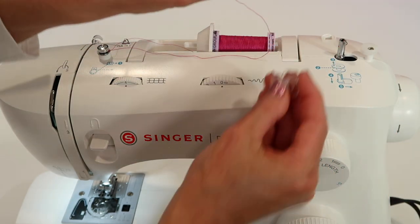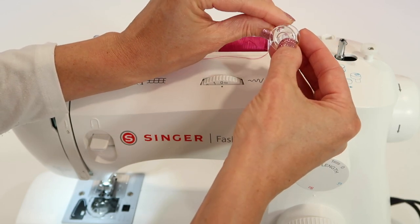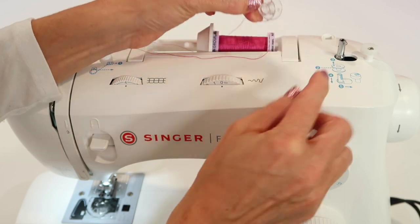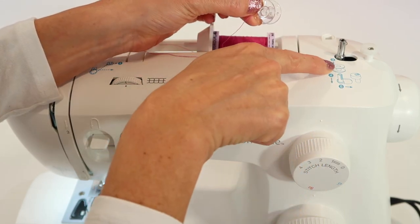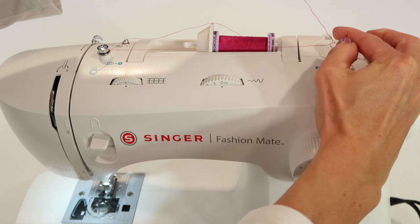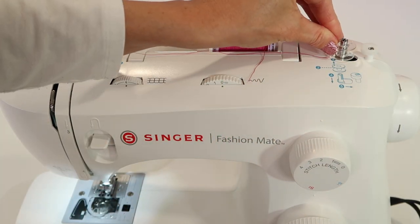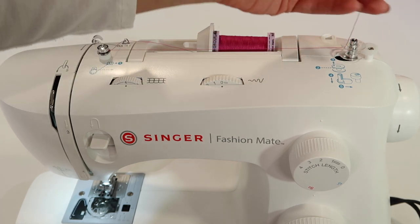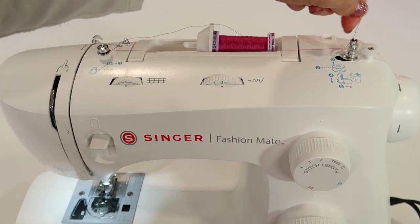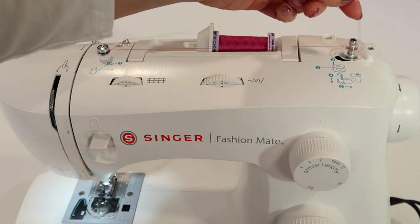On your bobbin, when you pull it out, a couple of the holes are real and some are not. You're going to take your thread from the inside out, just like the picture shows, and place your bobbin on the bobbin winder. Push it all the way down until it clicks, then push it to the right until it clicks a second time. Hold the thread just above the bobbin in your hands, then step on the foot control — that's going to start it spinning.